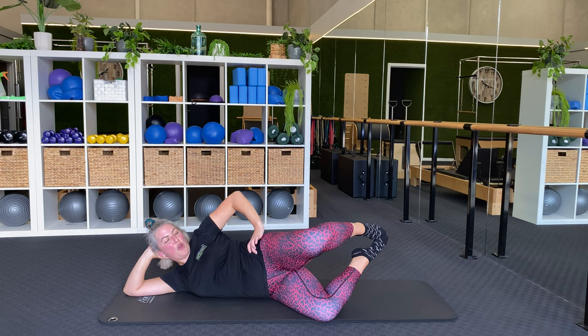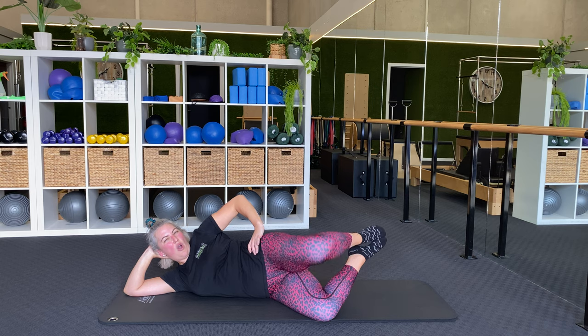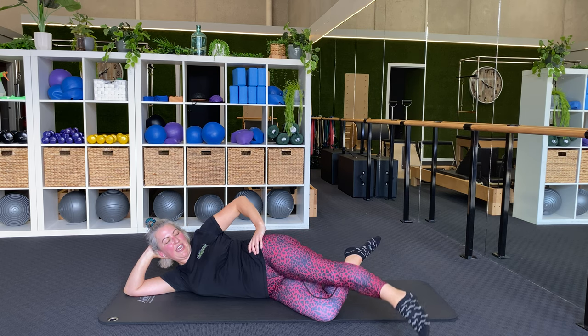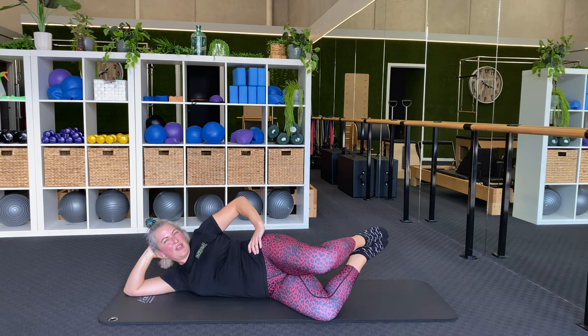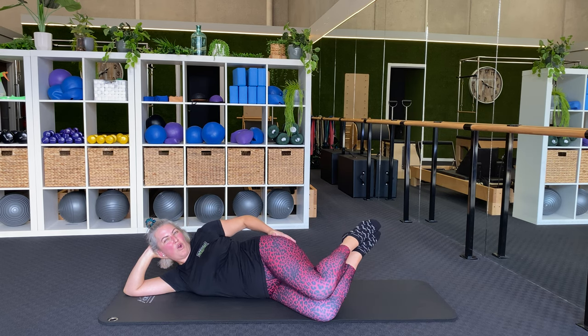Number four — open, kick, touch, lift, close, close. Open, kick, touch, lift, close, close. It's a little burner. Kick, touch, lift, close, four.